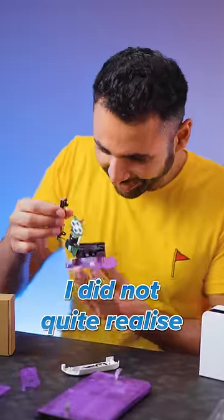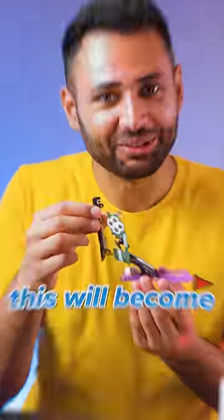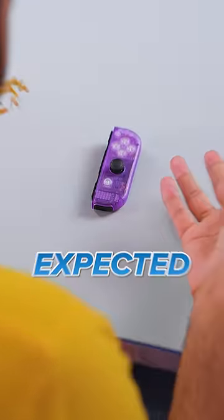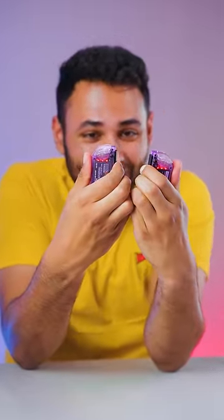Now that we've got the case off, it's time for the LED buttons. I did not quite realise how much of a DIY project this would become. And now we just need to connect the LED circuit board to the main circuit board. You obviously need to connect up the battery, and that was harder than expected. But we have our completed LED Joy-Cons.